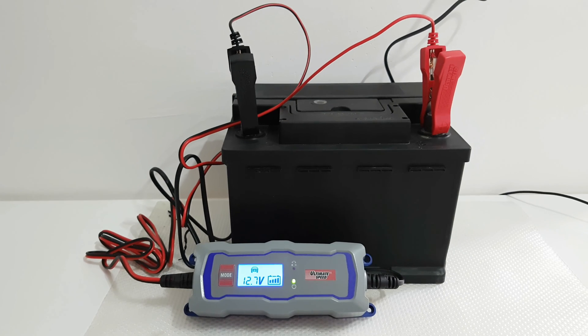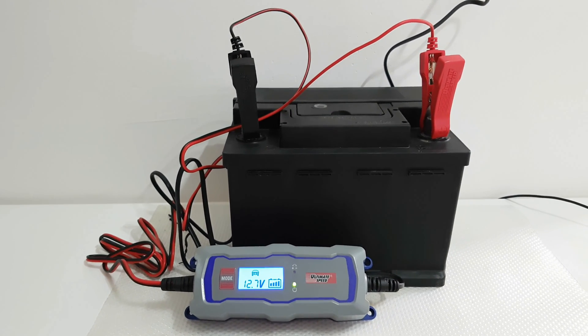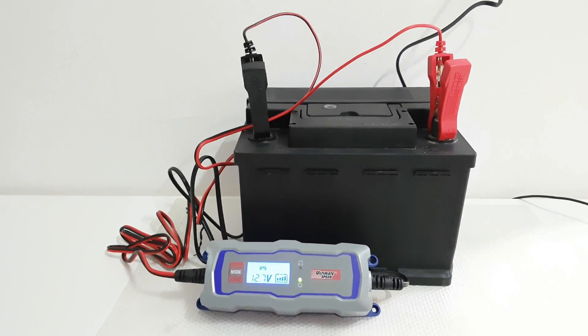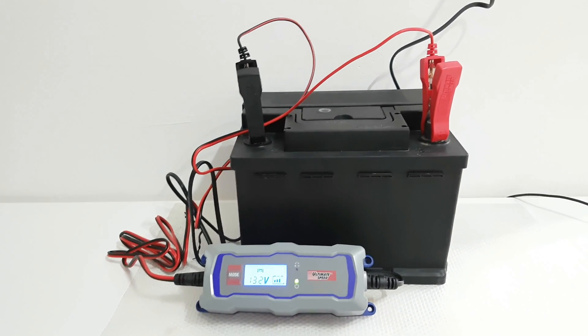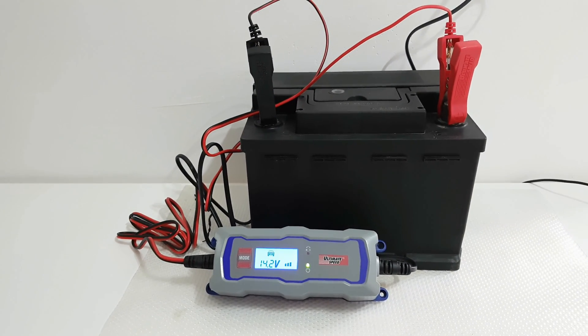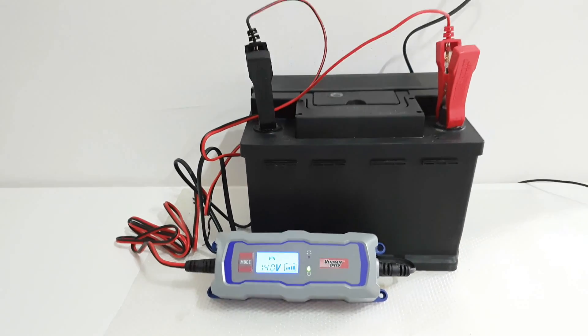That was all about the testing of the Ultimate Speed car battery charger. Thank you for watching. Please subscribe to my YouTube channel and like or dislike — it's your choice. Don't forget to hit the notification bell. Andrew is buying and testing these products so that you don't have to buy them for no reason. Have a nice day, bye bye.